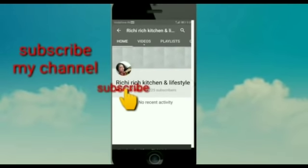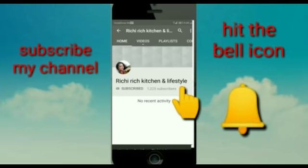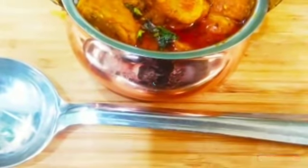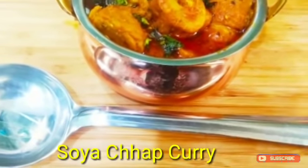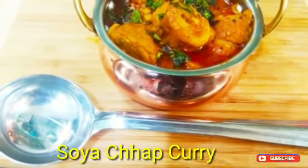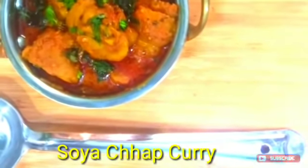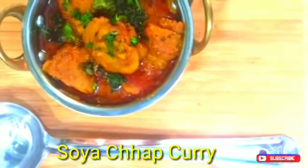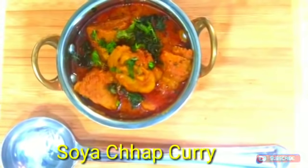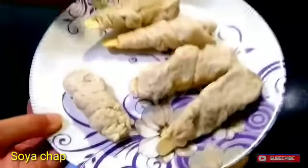Subscribe to Rich Rich Kitchen and Lifestyle and press the bell icon so that my latest videos reach you. Hello friends, I am Richa and welcome to my Rich Rich Kitchen and Lifestyle. Today I have a very yummy and delicious recipe — a delicious soya chap amazing gravy recipe. Let's see how it is made.